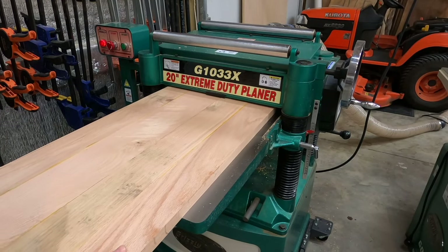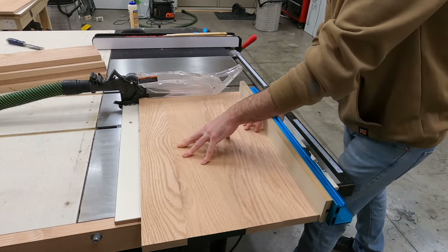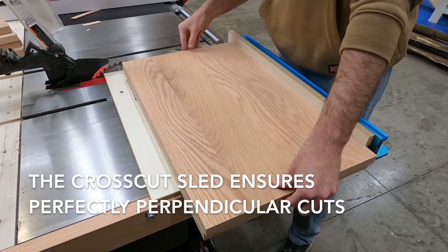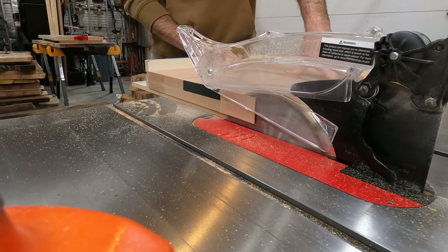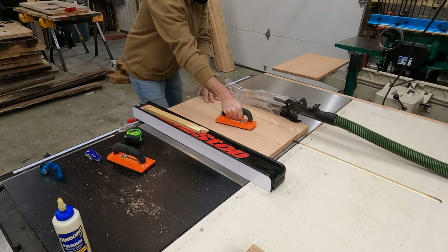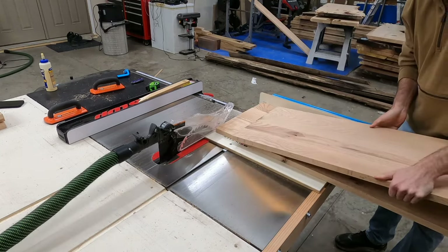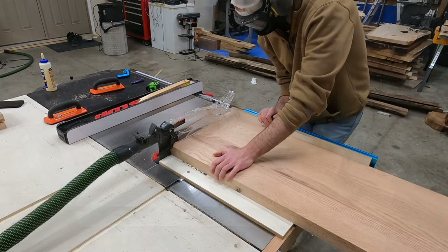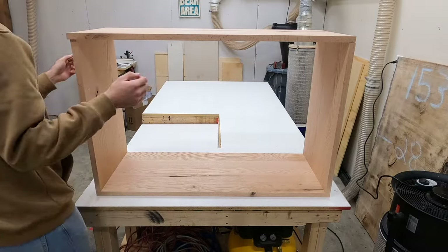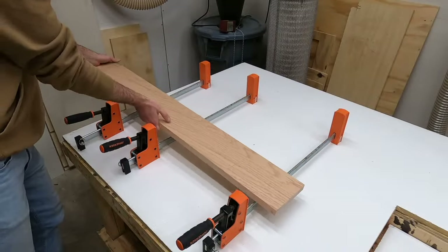Each panel is run through the planer to smooth out uneven glue-up surfaces and ensure consistent thickness. Then we move to the table saw — using the crosscut sled to cut all pieces to length, and ripping each panel to the same width. The crosscut sled is the most efficient method, ensuring panels are not only the same length but also completely square.